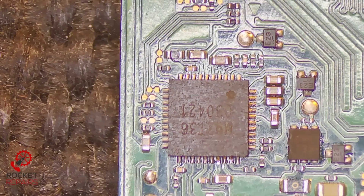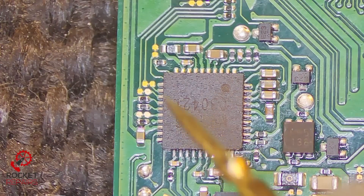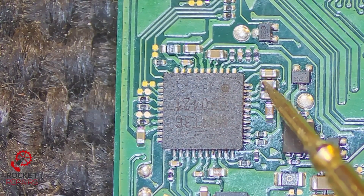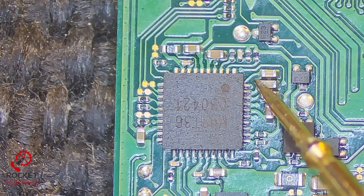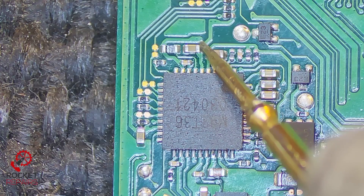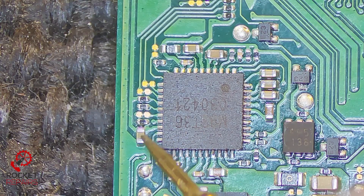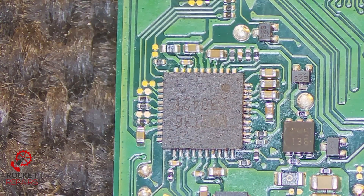Whilst we're here and I've got the multimeter, I'm just going to check and see if we've developed any shorts, because I've had a few bad M92s from the packet recently. But I think we're okay - yeah, we're okay. Let's give it a test.